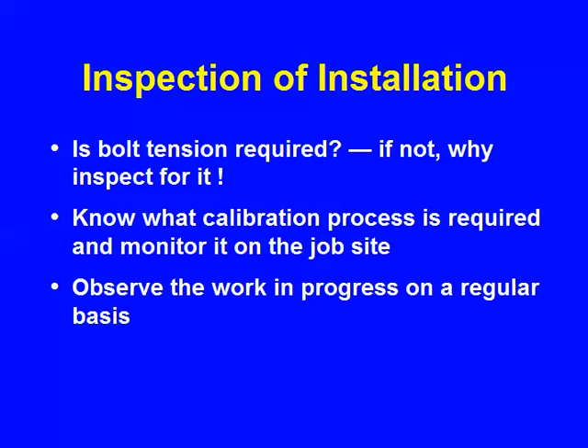We're into installation. If you don't need the pretension, why inspect for it? Make sure you understand what calibration process is required and monitor it. By any method of installation, you have to do a calibration — you have to do that load cell thing. And you've got to be watching the work in progress. You can't come back three weeks later and do any serious inspection; it's not going to work.